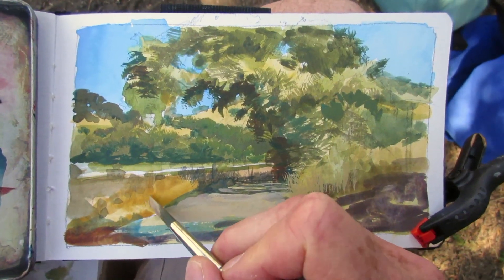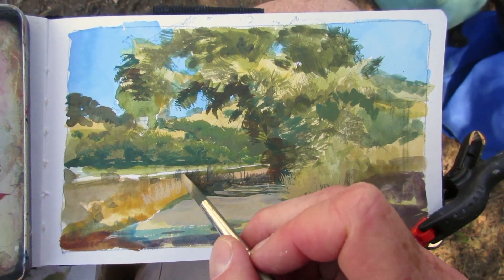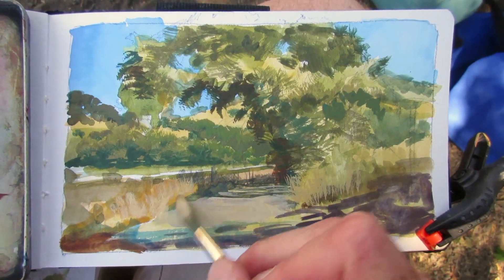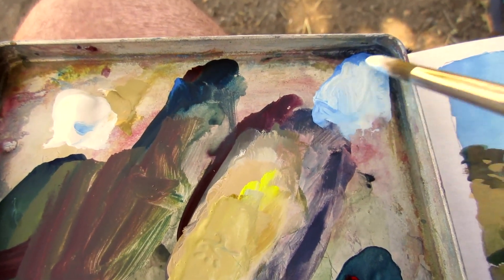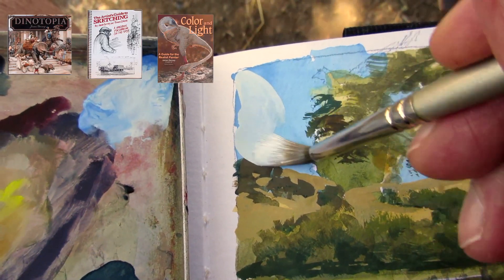I love the idea of the road going in and out of light. By the way, thanks to all of you who subscribed after that last airliner video, which kind of went viral. For those of you who don't know me, I'm the author and illustrator of Dinotopia. But before that, I wrote the artist's guide to sketching, and I love to take people on art adventures.